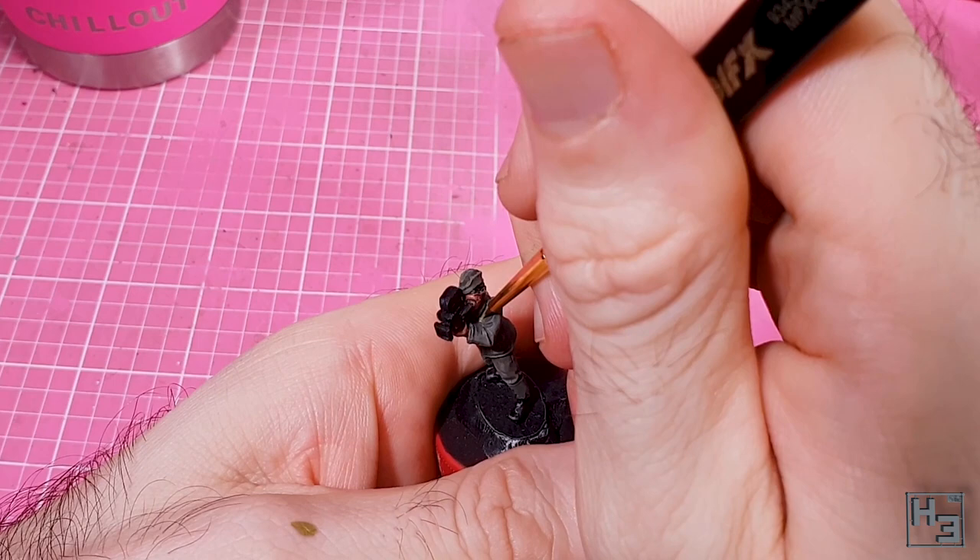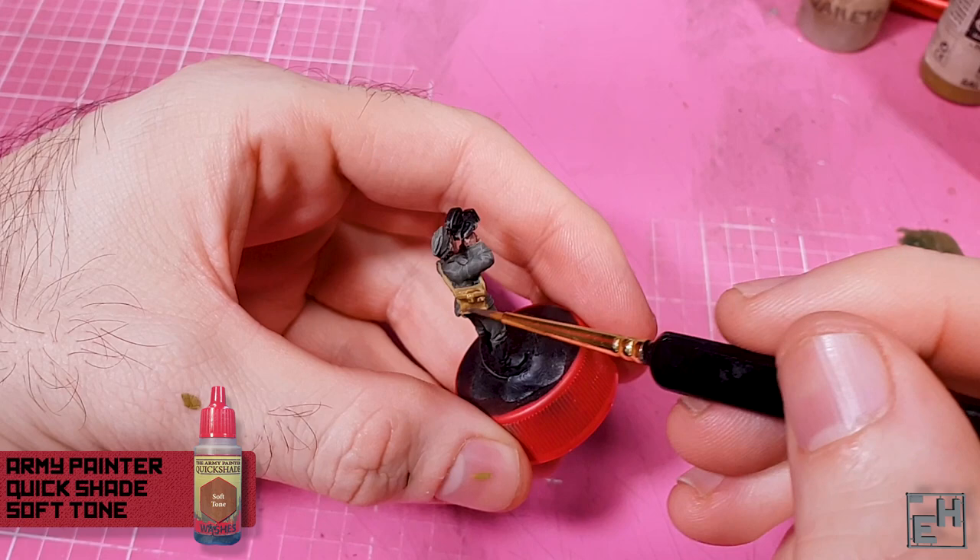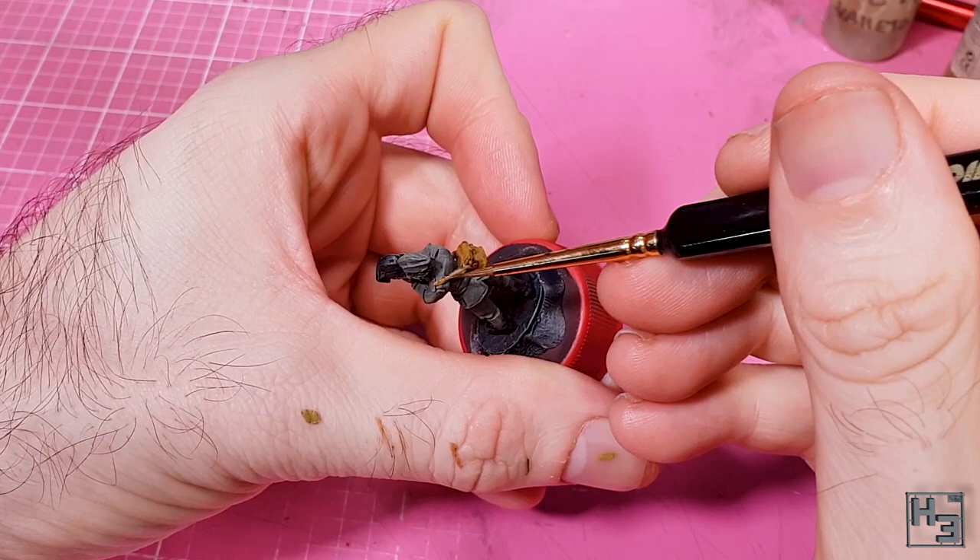It did look a little bit too clean for my tastes, so I applied some undiluted Army Painter Soft Tone. I do this kind of messily, which is okay — it's not going to be a final coat or anything, and I will get back to that bag in a bit.